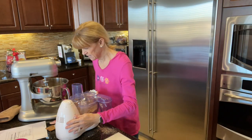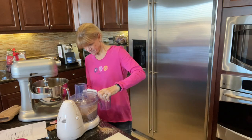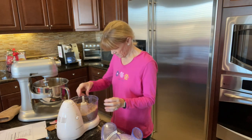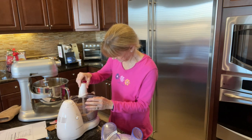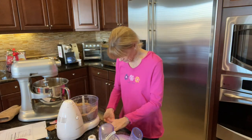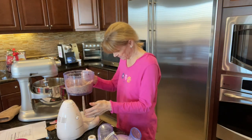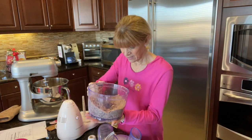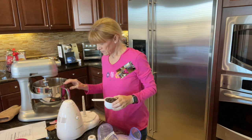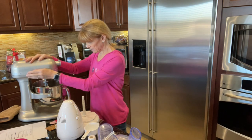Okay, all the Twix is chopped. I'm going to stir this in. I think it gets sticky because there's a lot of caramel. To do this by hand would be really difficult. So here are all 30 fun-sized Twix, ground up. We're going to pour that into the batter, and then add a cup of semi-sweet chocolate chips. Give it a blend — here we go!